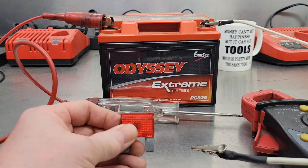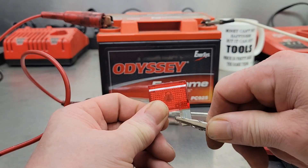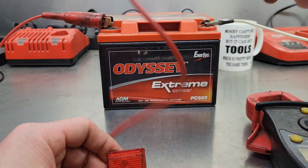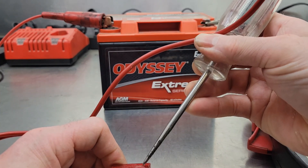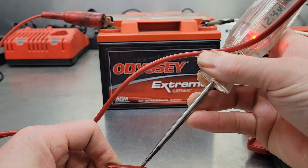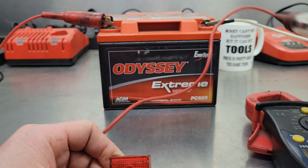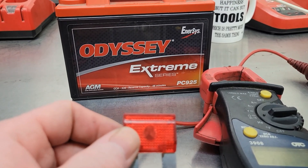So you have your fuse in the fuse holder — I'll just duplicate it with a battery — and you have your test light that you hook up to the negative terminal of the battery, and you go and you check the terminals on the fuse. I've got power on one terminal, and I've got power on the other terminal too. Fuse is good, right?